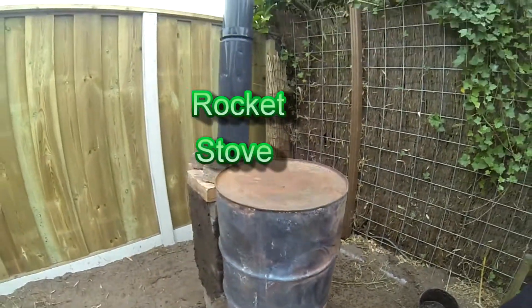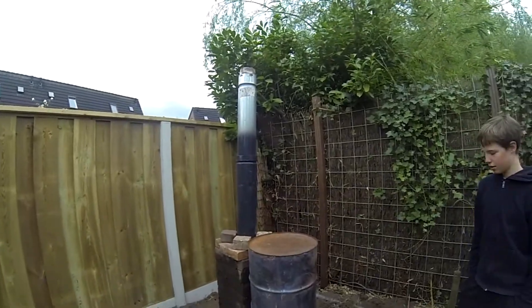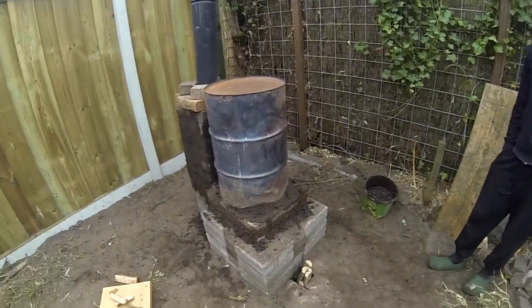Hello YouTubers, it's The Awesome Builder over here. Today we're going to make a rocket stove heater. We built it in around 45 minutes and it works perfect. So let's start off.